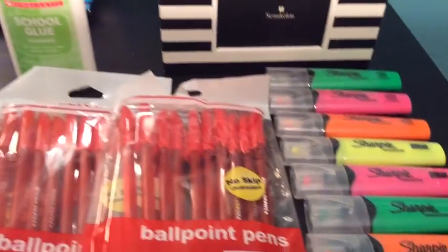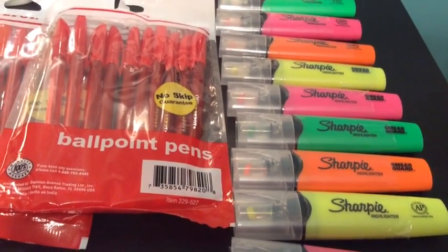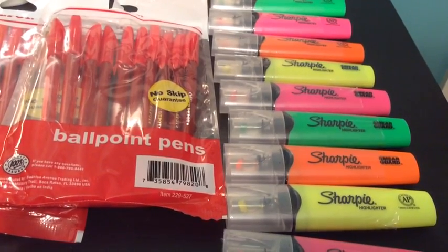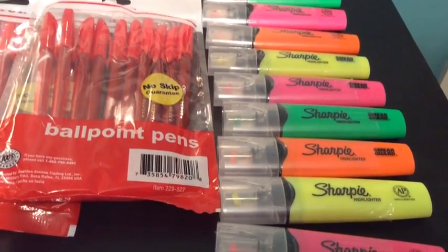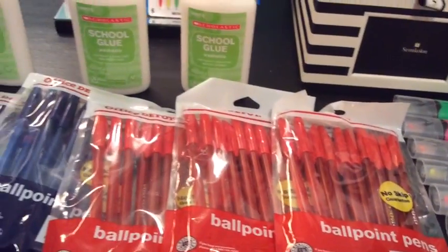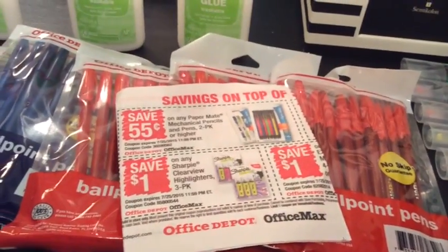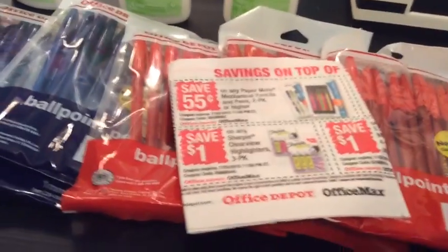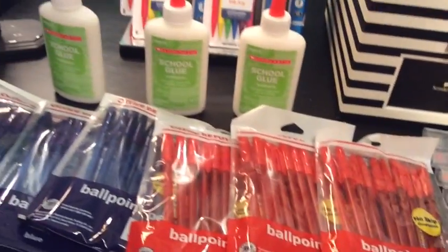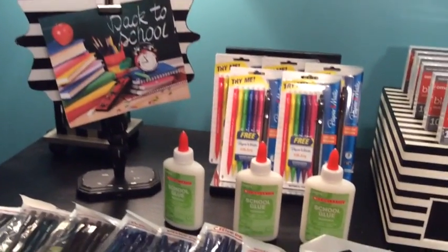Here I have some Sharpie highlighters that I got last year with a dollar-off coupon. These are amazing for your kids because the tips are clear so you can see exactly what you're highlighting. There is a dollar-off coupon available at Office Depot and Office Max, and these are also on sale — I believe two or three dollars — so that will get the price down a bit.